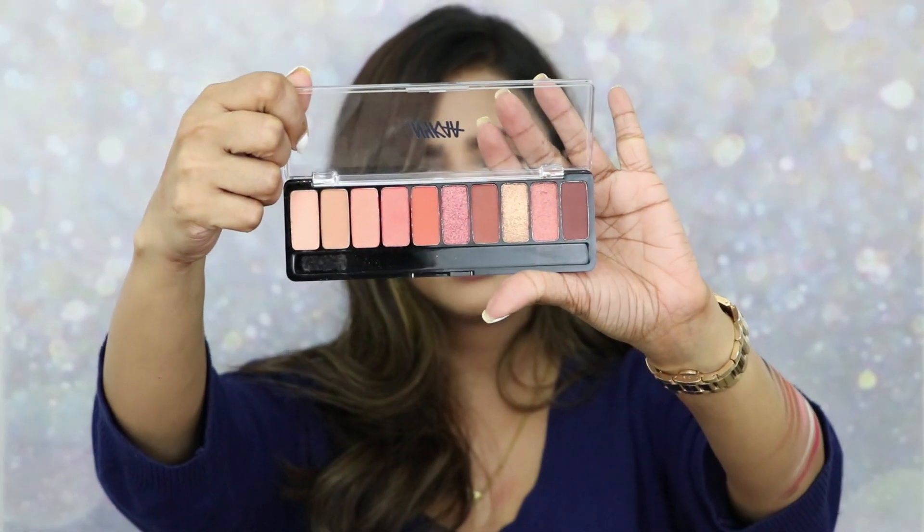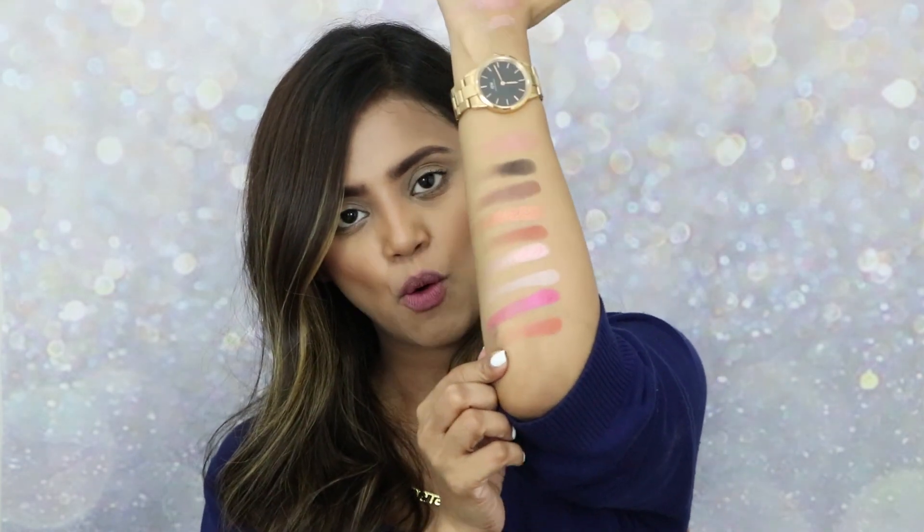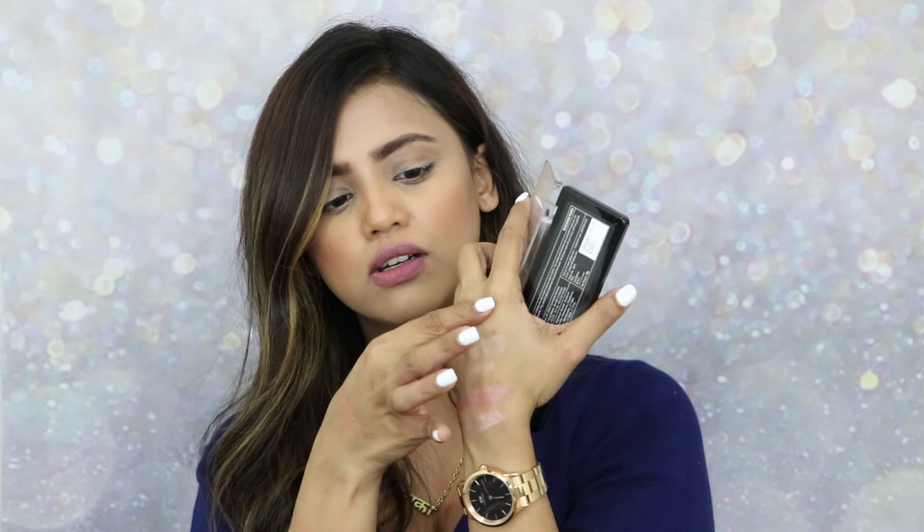I've already created one look and posted it — I created that look with the 'Beachside Peach' palette. Let me swatch a couple of shades from it. Swatching the orange shade — so pretty! Then quickly swatching the maroonish brown kind of shade — how pretty is this shade!